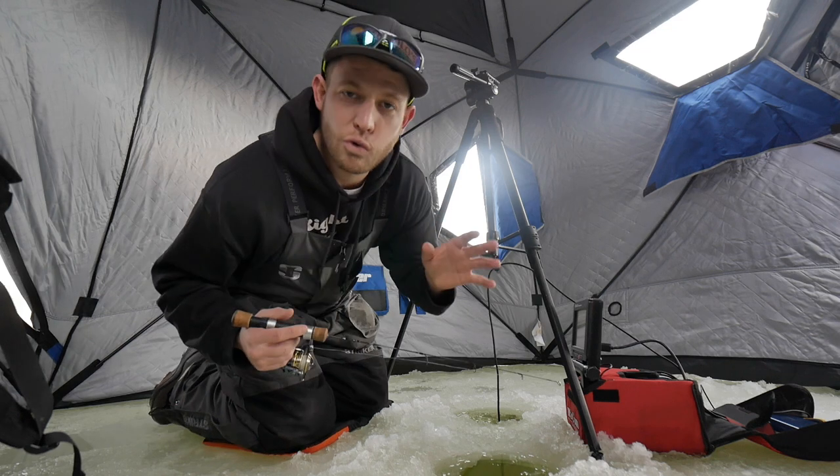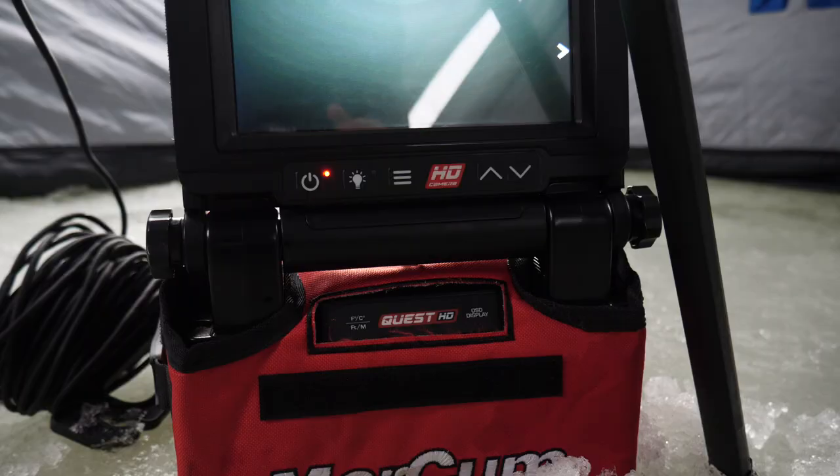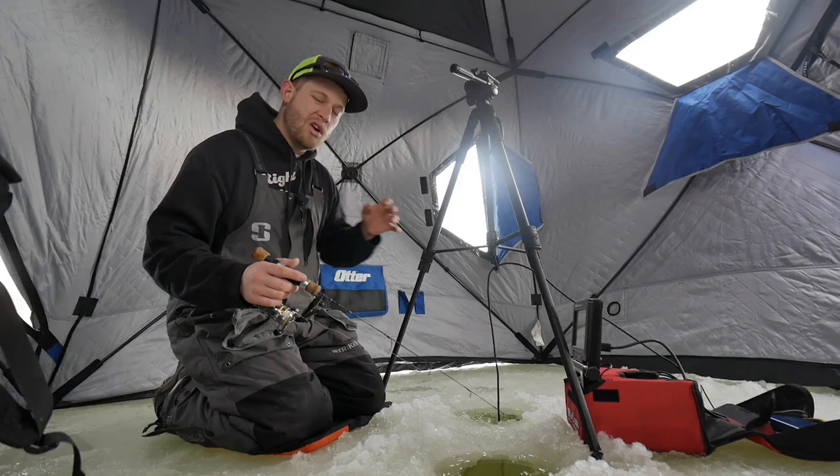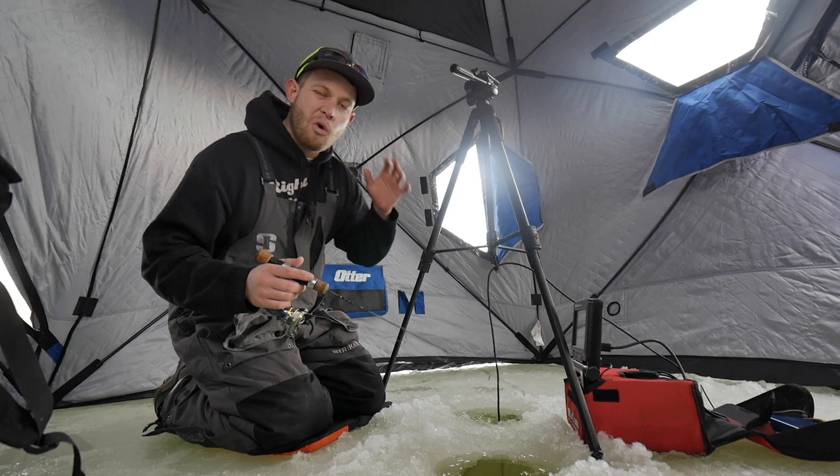Alright guys, welcome to the show. Today's video is about the Marcum Quest HD, one year after use. Welcome back guys, I'm Rush. Thanks for joining me today. If you're new to the channel, drop down, leave a comment, and subscribe if you enjoy this video. Without any further ado, let's get right into this.